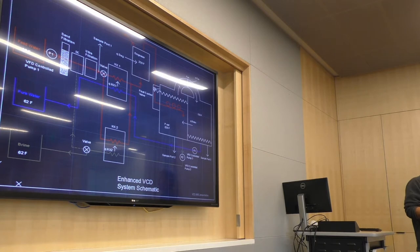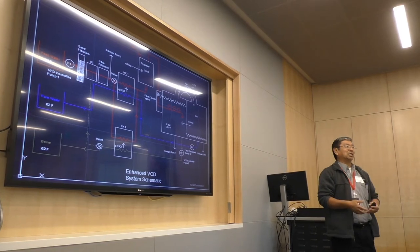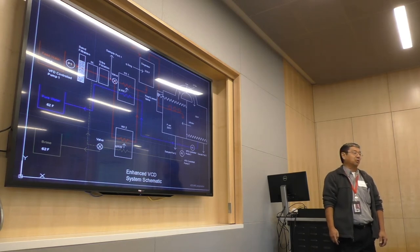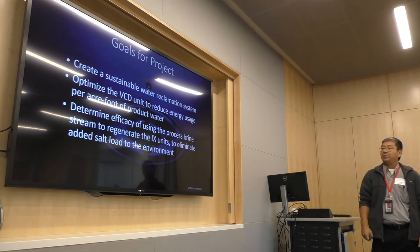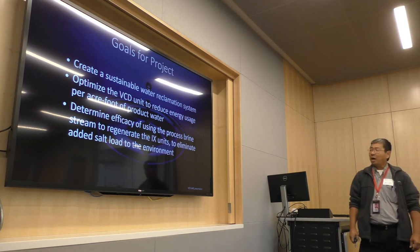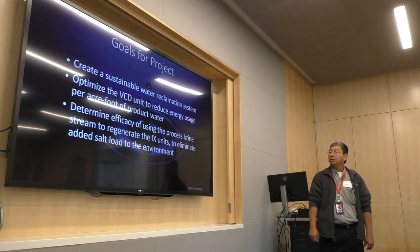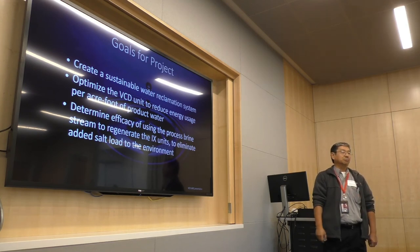As we pull the water out of the drainage system, we have to figure out what to do with the brine — that's the biggest problem. The water itself is no problem. Getting down the energy costs and making a sustainable process is really what we're looking for. We're going into field trials in about a month, starting to move equipment out to the Pinoche system. The goals of the project are to create a sustainable water reclamation system optimized for ag use, to optimize the VCD unit to reduce energy cost below the current $2,000 per acre foot, and to evaluate the efficacy of using the process brine stream to regenerate the IX units to make it a truly self-contained, sustainable system.